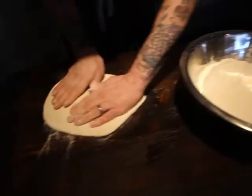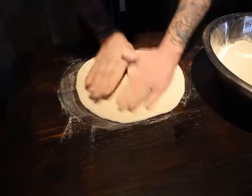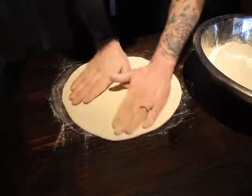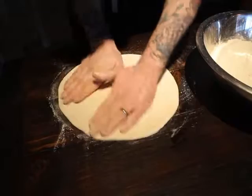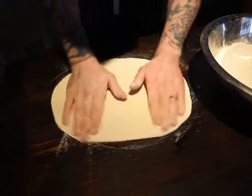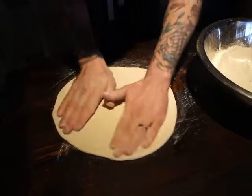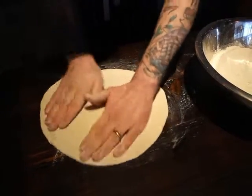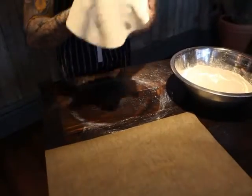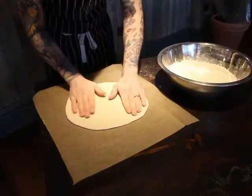Dough is forgiving and easy to work with so long as you don't keep it still for too long — if it's in the air, keep it moving. Once it's fairly flat, transfer it to a clean dry worktop for the last bit of stretching. Spin it and stretch it at the same time; if it doesn't want to spin, use a little more flour to help it move. Keep going until it's about 10 inches or the size of a dinner plate, then lay it on a sheet of baking paper, which is vital to how it cooks.